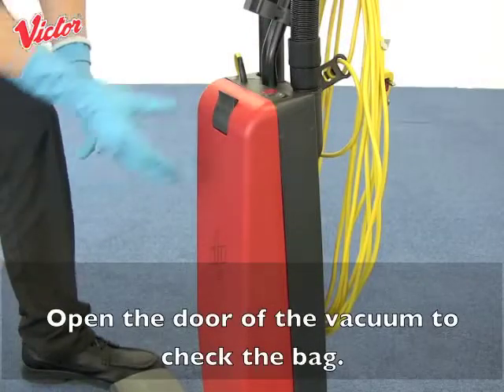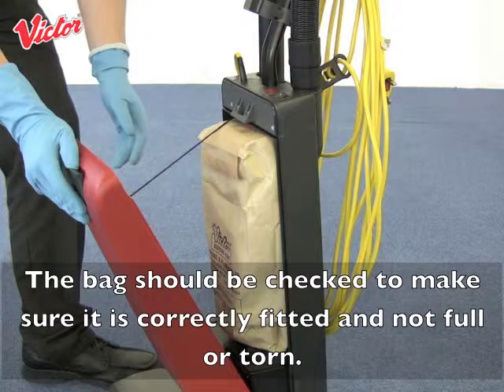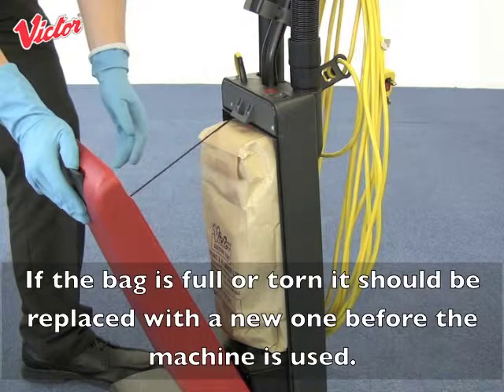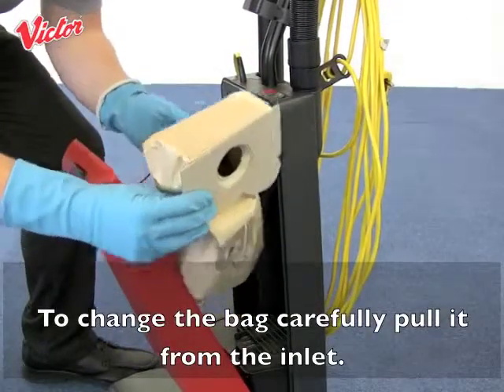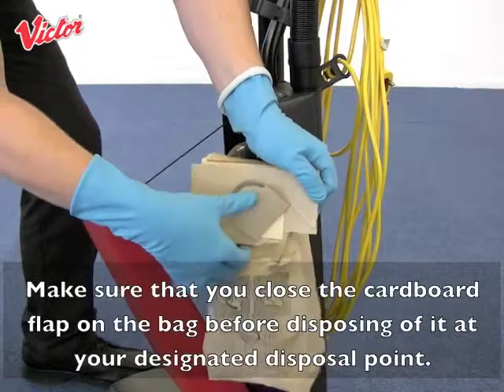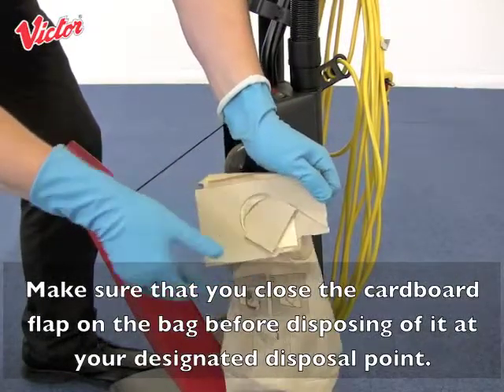Open the door of the vacuum to check the bag. The bag should be checked to make sure it is correctly fitted and not full or torn. If the bag is full or torn it should be replaced with a new one before the machine is used. To change the bag, carefully pull it from the inlet. Make sure that you close the cardboard flap on the bag before disposing of it at your designated disposal point.